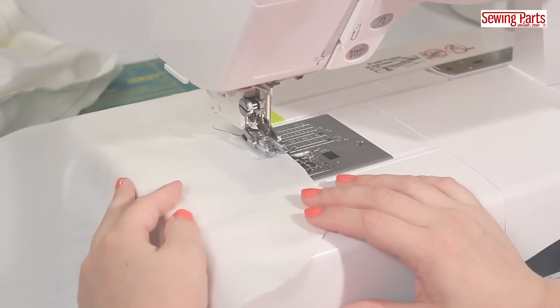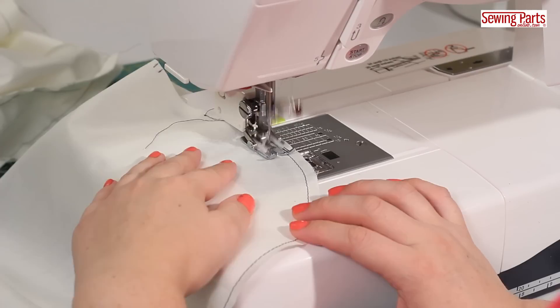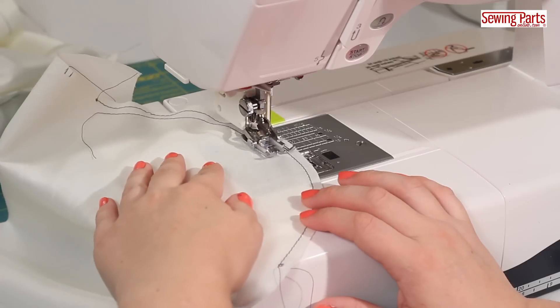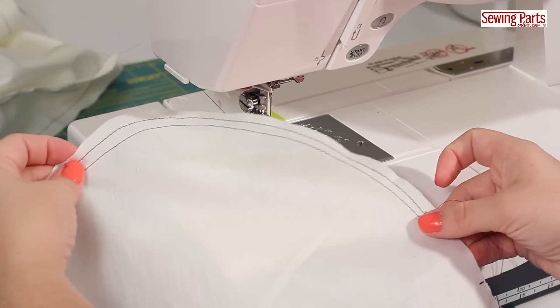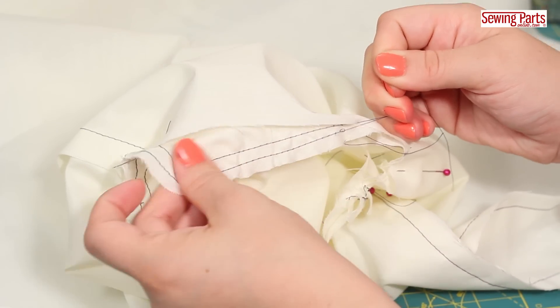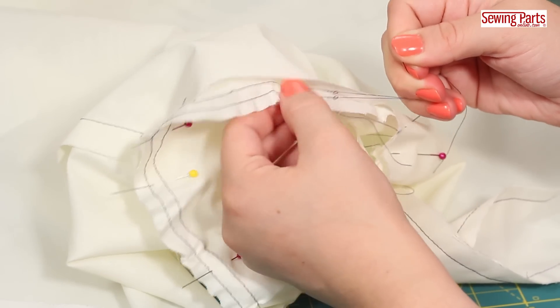Second, do not skip your ease-stitching. It is crucial and really a big help when you're trying to fit all that fabric into the armhole. Ease-stitching is when you sew two parallel lines, usually within the seam allowance, about a quarter inch apart from one another using a long straight stitch. Do not backstitch. Because the amount of fabric on your sleeve is greater than the size of the actual armhole, you'll have to gather the fabric along the ease-stitch to fit it all together.